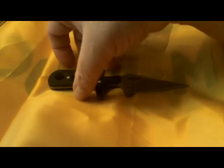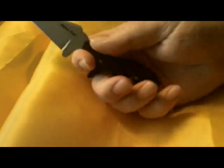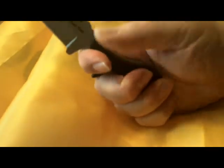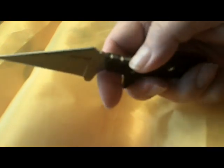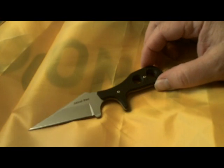The grip is tactical and inspired. It does have a finger choil here with a sub hilt, so that once you take it in hand you have a really good firm grip. It does have three little grooves here, I guess intending to be jimping, though with the sub hilt and finger choil that's not as critical. The blade is also stainless steel, and it weighs 2.3 ounces.